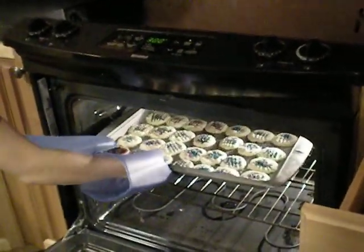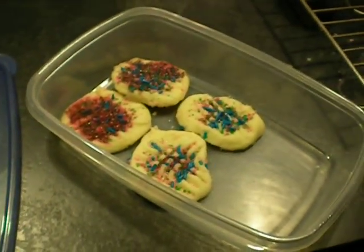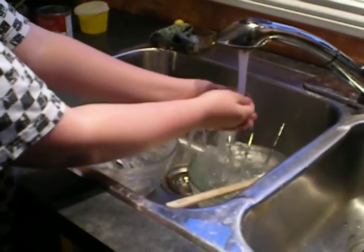Cookies! Now set them out to let them cool, and then put them in this for storage. Now time for the dishes. Aw, man.